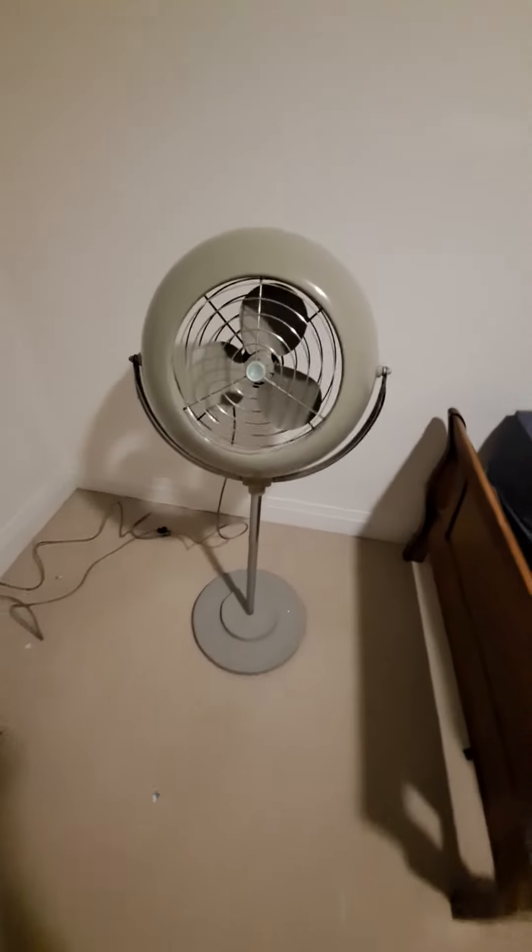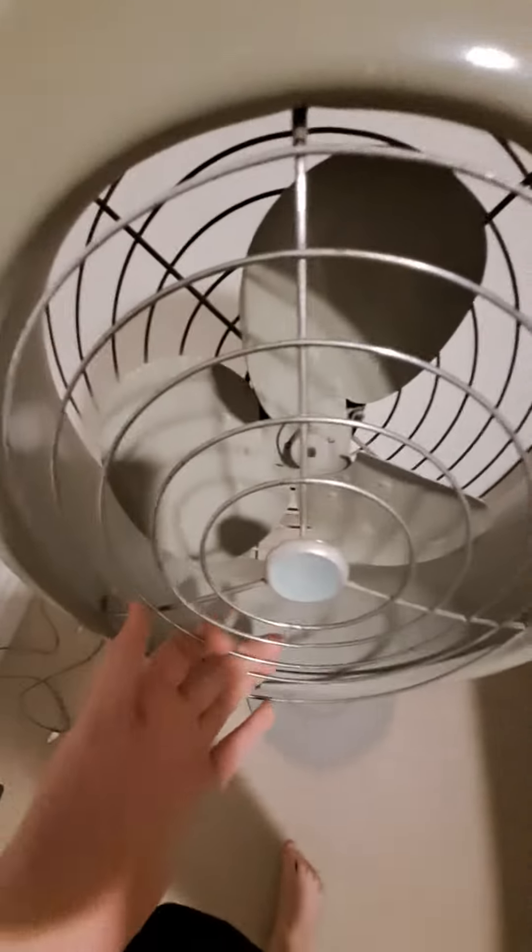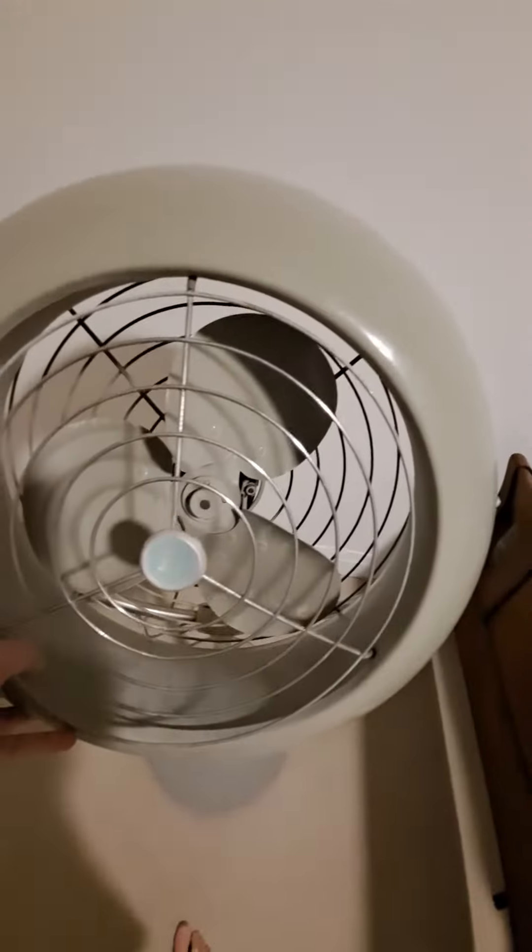Hello guys, welcome to the channel. Today we have this Electrohome before-restoration video. There's the Electrohome tag — high velocity, probably from the 1950s. Here's the base, probably not original. There's the logo. The blades are steeply pitched and it has an Electrohome motor in it.